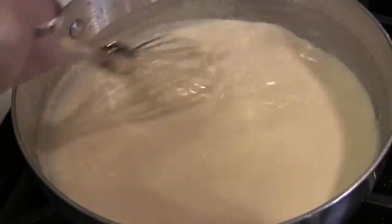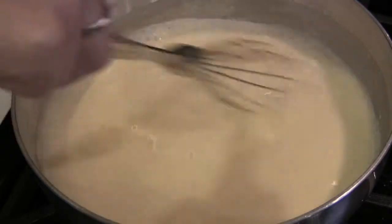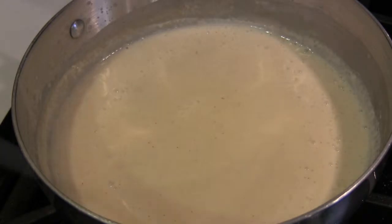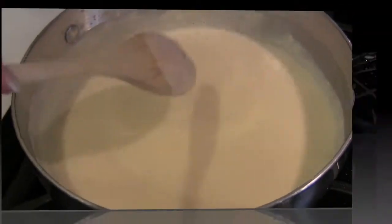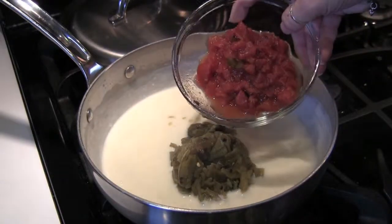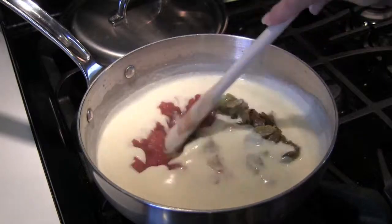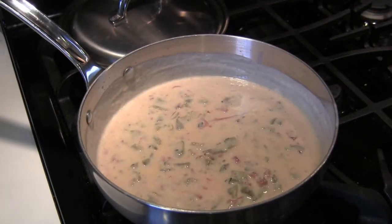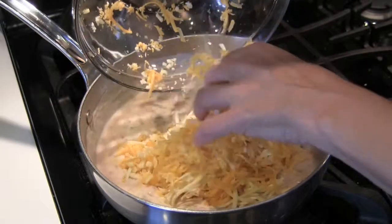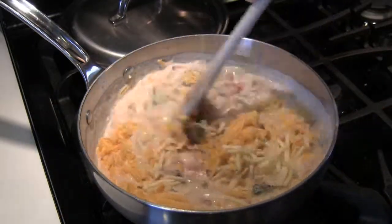There, like that — it shouldn't be too thick, but it should coat the back of a spoon. Now turn off the heat and add the chilies and the tomatoes. Make sure the tomatoes are drained; you don't want that extra juice. Mix that up and then stir in the cheese. The Monterey Jack gives it creaminess and the cheddar gives it flavor. The residual heat in the sauce will melt the cheese nicely.